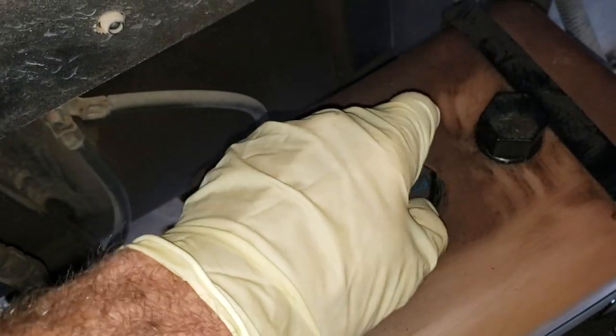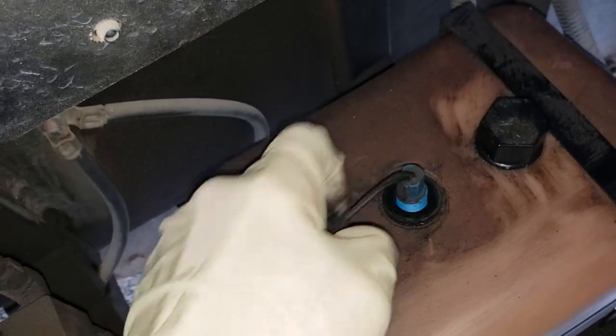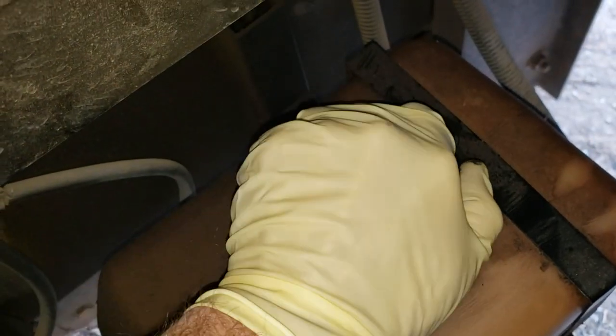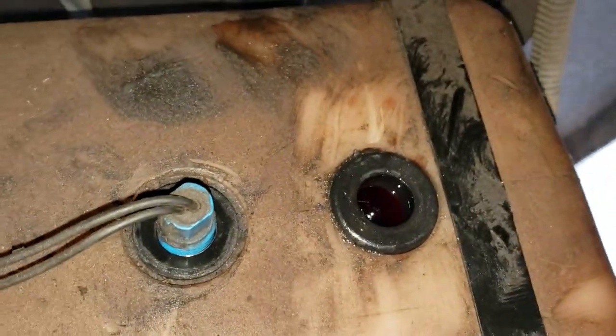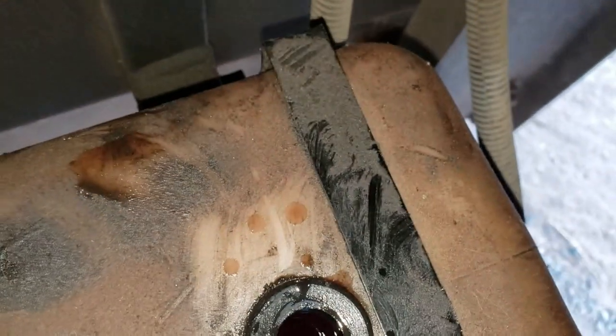The good news is this one's not directional — it just sits in there however it sits in there. My customer was just complaining that the jacks were going off periodically driving down the road. You can check the fluid level right here, but when you check the fluid level you have to make sure all your jacks are retracted. Because if you check it with the jacks extended, obviously you're going to be low on fluid. It's really easy to see how full the fluid is right there.